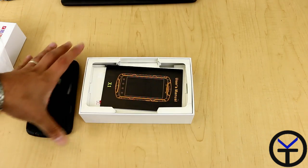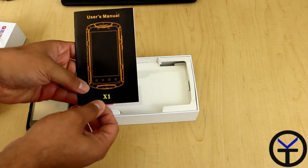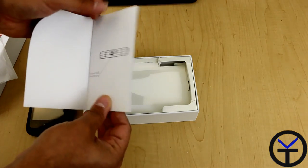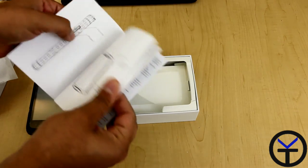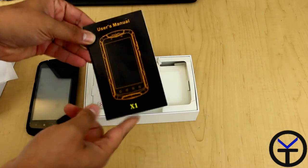We'll put the device aside for a second. We are greeted with the user manual — this is for the X1, the model of the device, with a picture of it. It explains where the different ports are. Not that we're going to read the instruction manual right now, but it's specific and gives you all the instructions of where everything is, and it is in English, which is good.